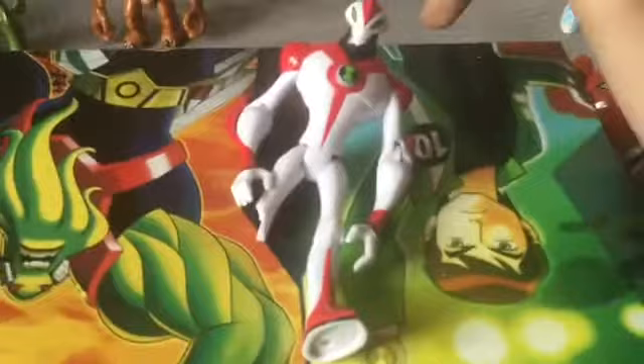Anyway guys, I'm back and Waybig is on the review table. His arms could go 360 of course, and he could bend at the knees, bend at the hips. He's got his ultra matrix symbol and his green eyes right there, and here's the back of him.